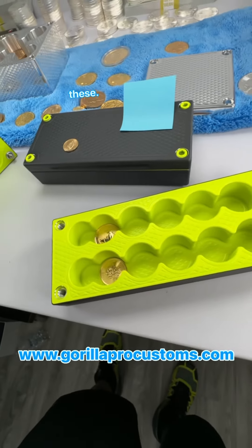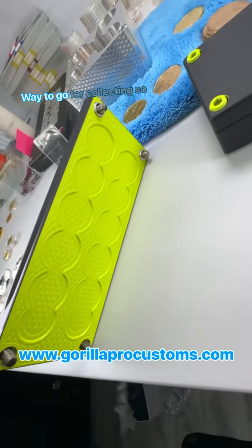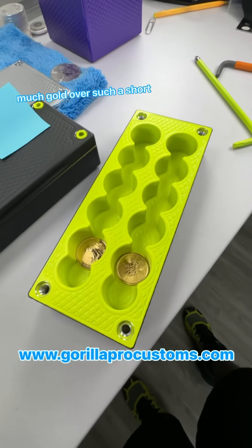So let me know when you get these — I can't wait to see the look on your face when you get them. Keep stacking my man. Way to go for collecting so much gold over such a short lifetime. You're pretty young.